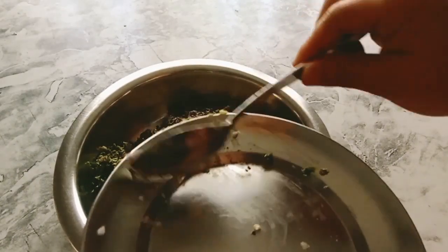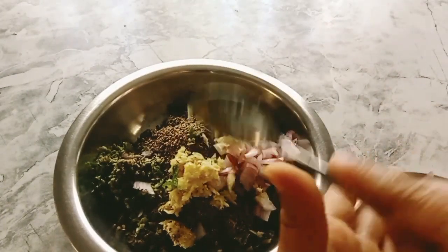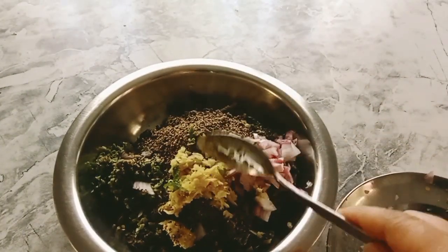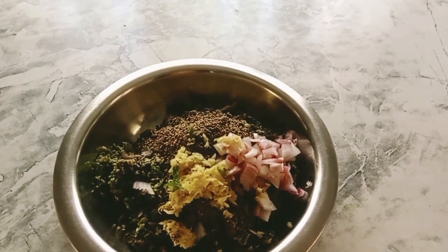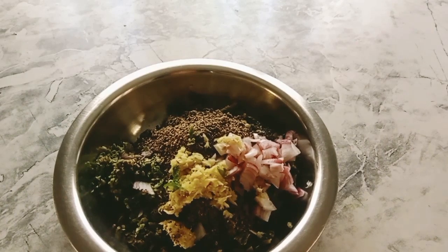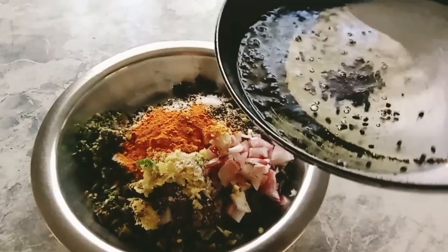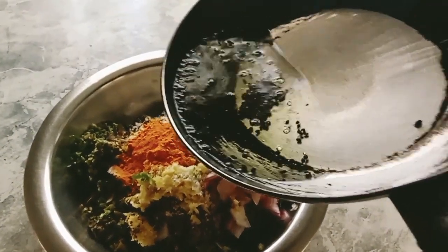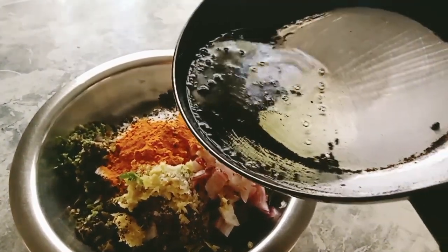I will wash the dish. I will add a powder in the pot. I will add a little bit of water.